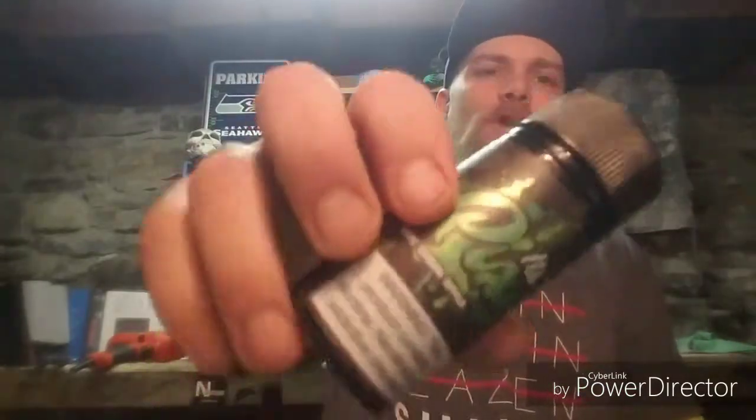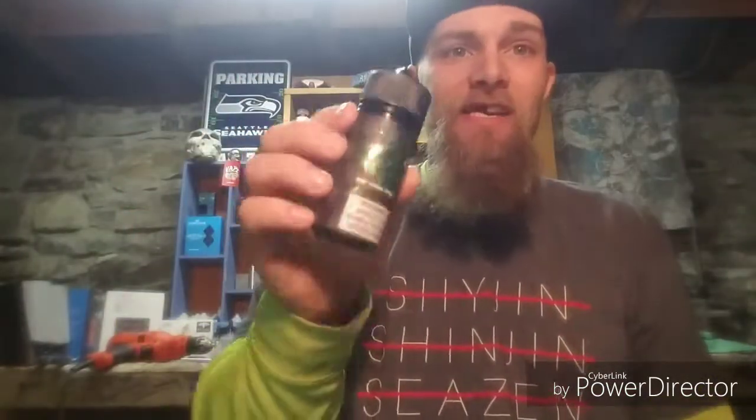What's up YouTube, Subaru Nerd Vapes back at it again, coming at you again with another review. And today we're going to review Pixie Sour Green Apple.